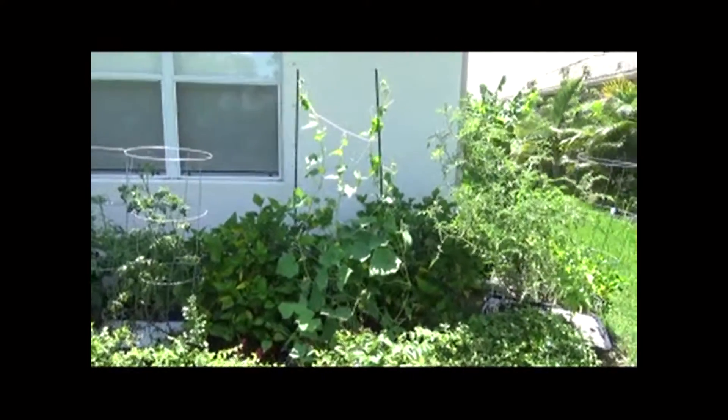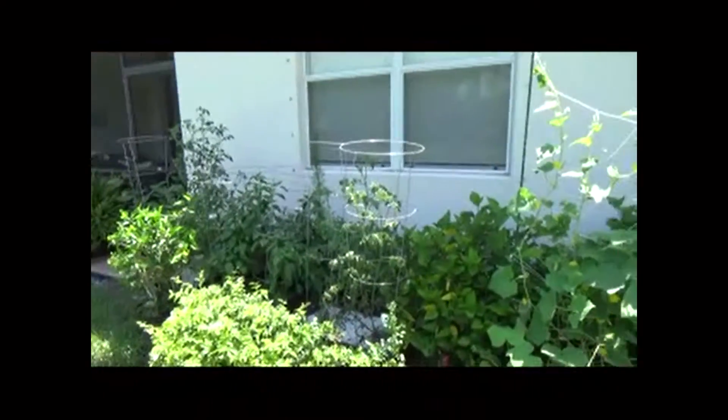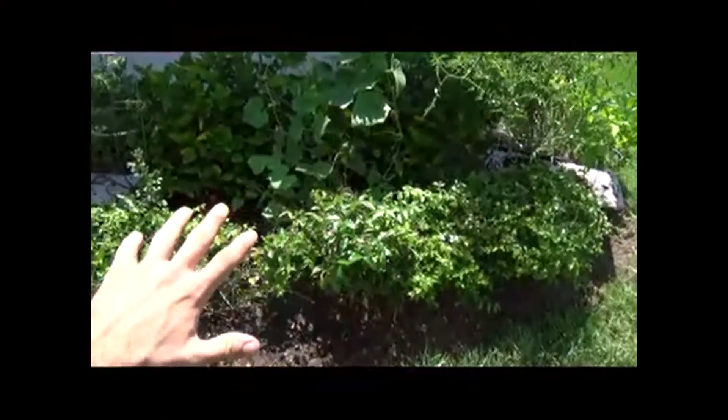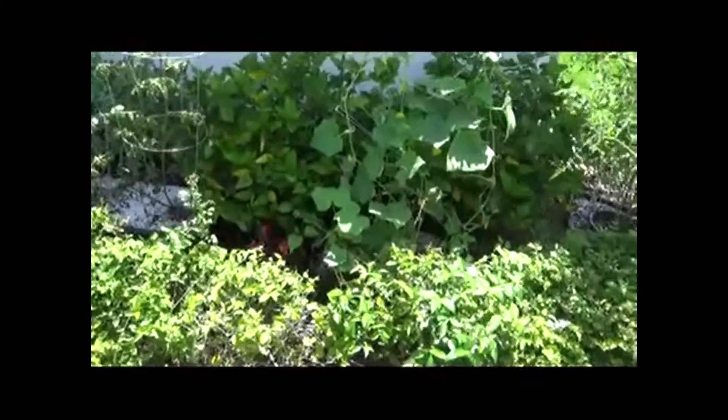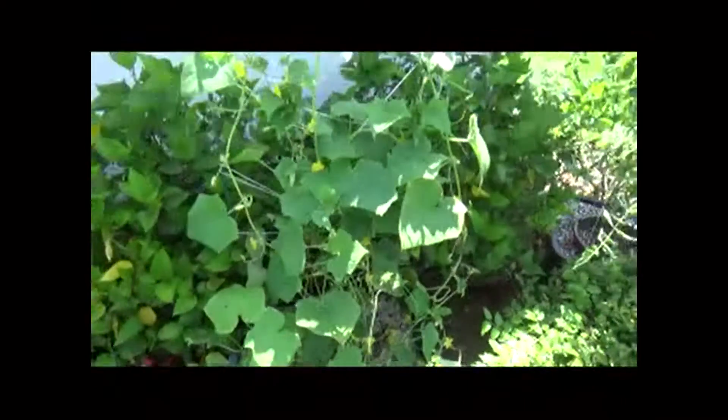Hey guys, it's Matt. I want to do a little update on my cucumber plant. If you've seen my past videos, it was growing up all over these bushes and just taking over. There wasn't much guidance for it to grow anywhere — it had totally overgrown and was growing in everywhere.